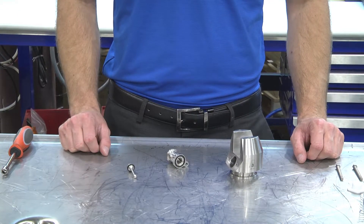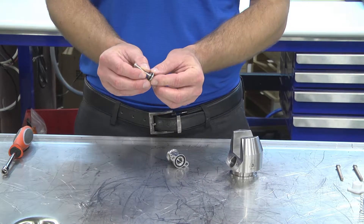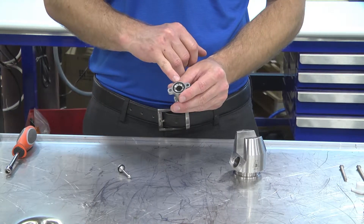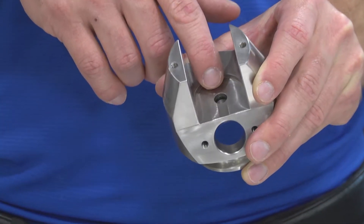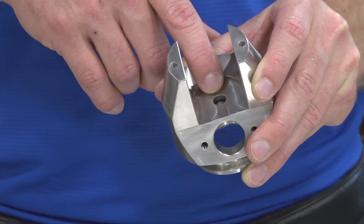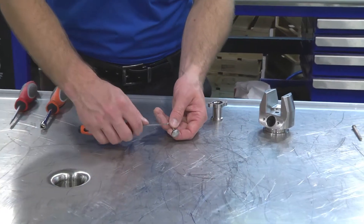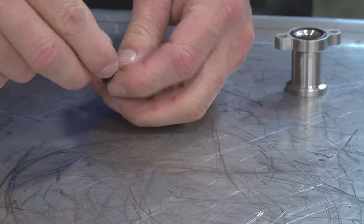Now that we have everything disassembled, we can see all the serviceable O-rings. We have one in the air coupling stem, another on the base of the air coupling body, and finally an O-ring placed on the inside of our body — this is the O-ring that rides against the main stem. Now let's remove these O-rings. We're going to grab our O-ring pick, dig right in behind our O-ring, and it should pull right out.